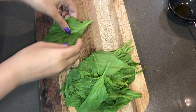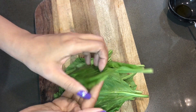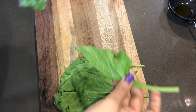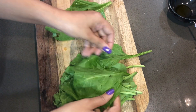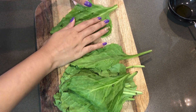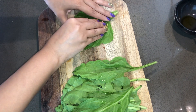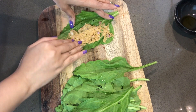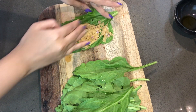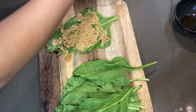Now we will add the paste to the spinach leaves, starting with the big leaves. We will add 3 leaves and spread the paste evenly so that the leaves are fully covered with the paste.